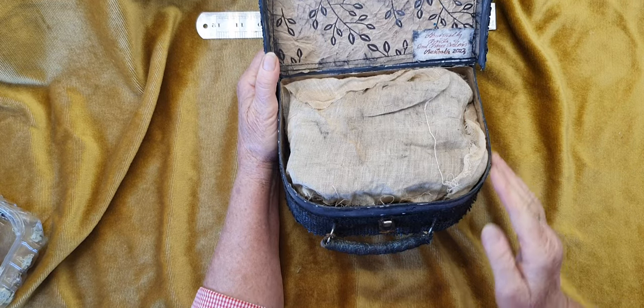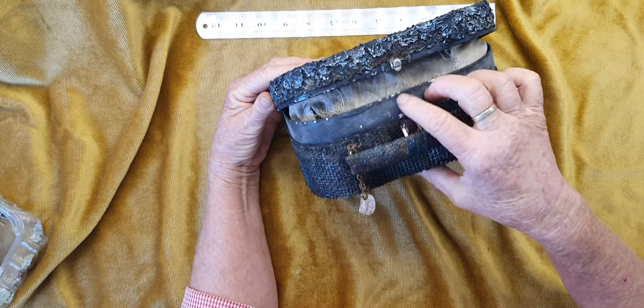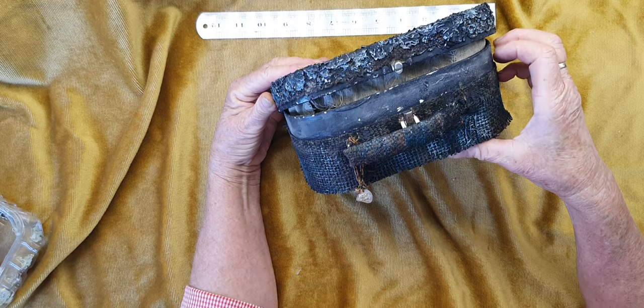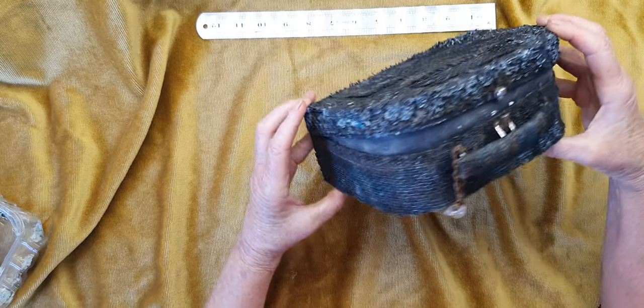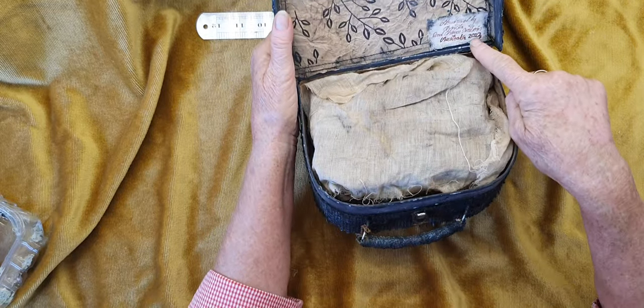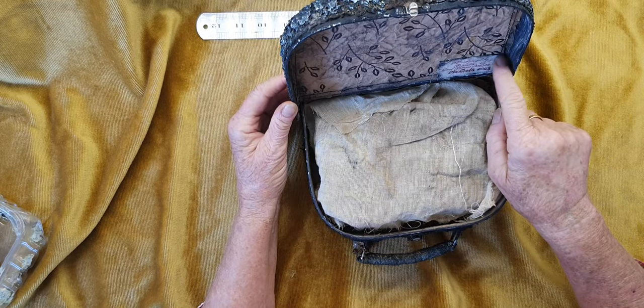I've painted all this with the gesso and gray paint, and I've made it look as though it's all been singed from the fire. I've put my little label in there and it's got singed as well - I might have to just glue that on.